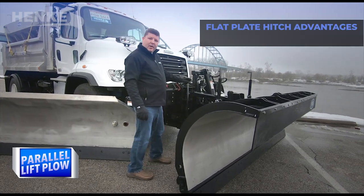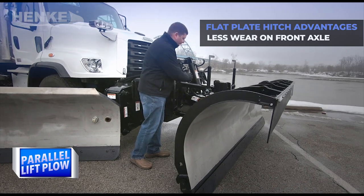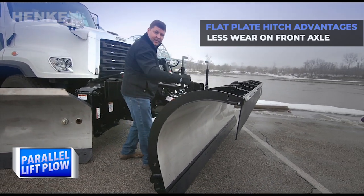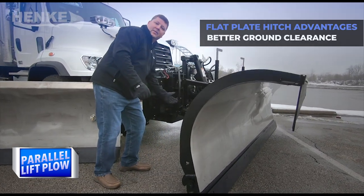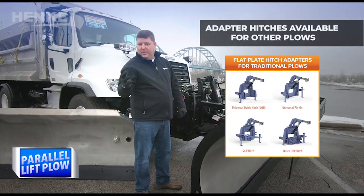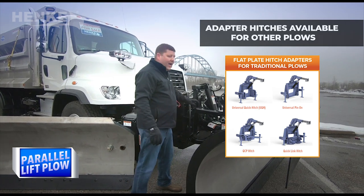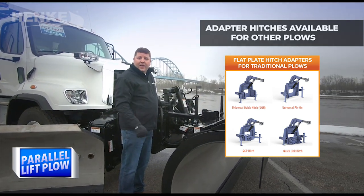Talking a little bit more about the Hinke parallel lift — a couple key features: we've got weight savings because the hitch comes off with the plow, and we've got ground clearance savings when the hitch is off as well. Don't worry if your fleet has a pin and loop system, a universal quick hitch, or a pin on — we've got an adapter so you can pick up current plows in your fleet.